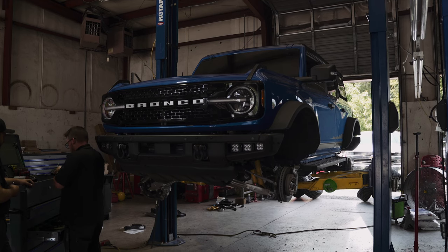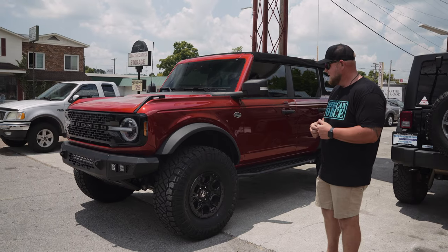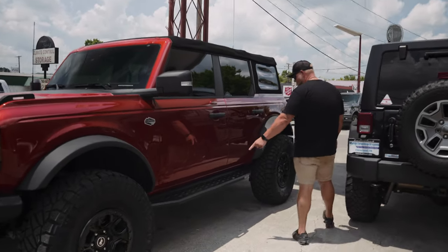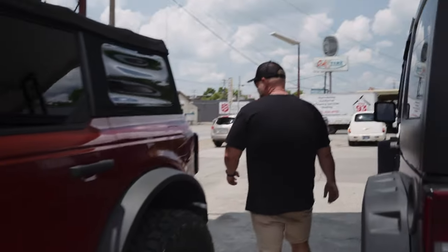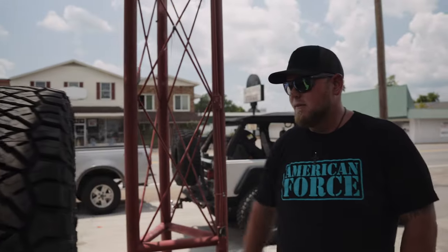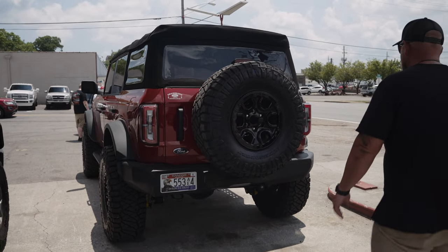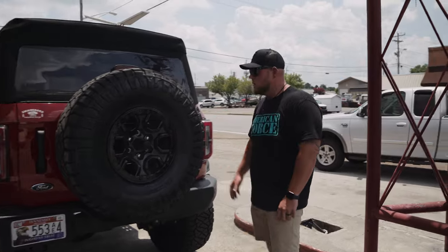Got a blue Bronco upstairs getting this same kit right now. I think we've had like three or four Broncos in this week, so we're quickly becoming the Bronco headquarters. Already had some Go Rhino steps — we've done those on a few, they're nice, real slim factory-like look. And wrapped it up with a spare tire relocation bracket just to space it out and give it some clearance. Still waiting on the reinforcement bracket, but that's minor — it can be tossed on later.